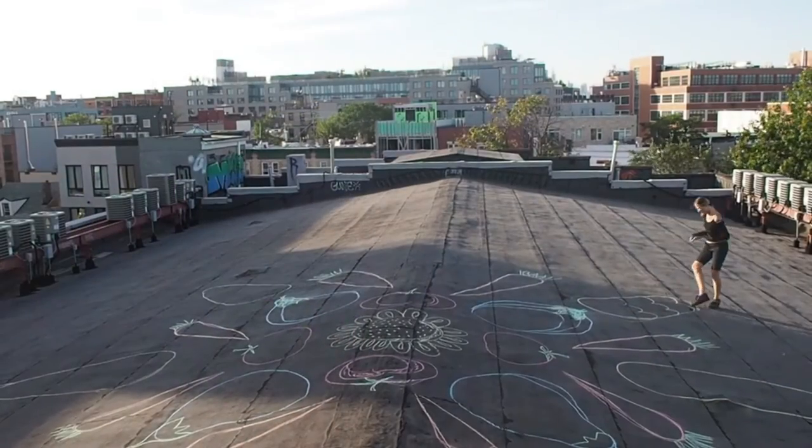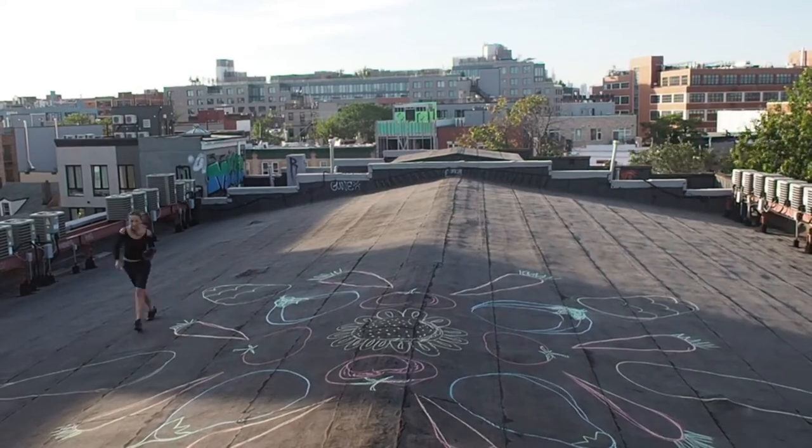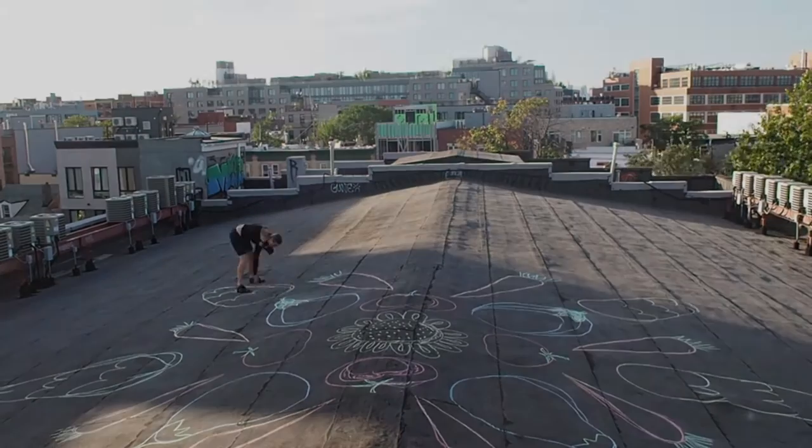Once I've done that, I can go up on the rooftop during the daylight and sketch out with chalk on the ground the mandala that I designed.